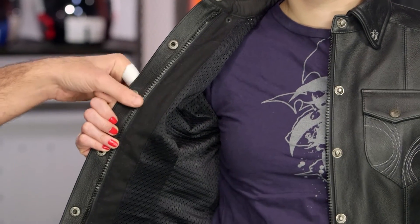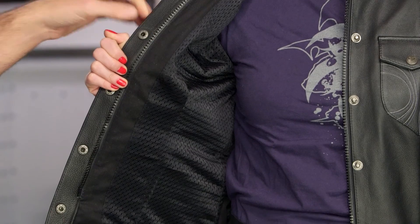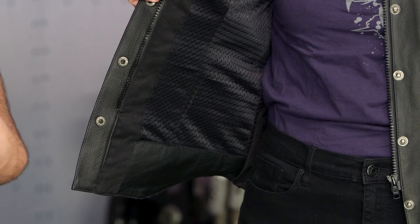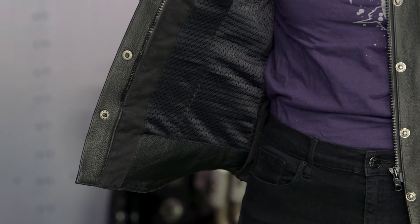That YKK zip sits behind the snaps — the snaps give you the look, and the YKK Vizlon zip holds the whole thing together. The only lining you're going to see in here is a nice mesh slip liner, so even if you're just rocking this with a t-shirt underneath like Lindsay, you still get plenty of comfort built in.